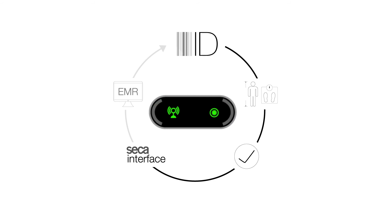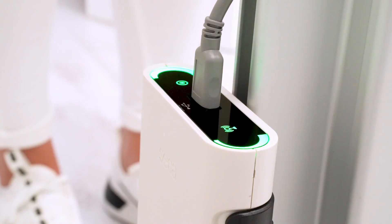During the transmission of the data to the EMR, the outer LEDs on the interface module flash to indicate the transmission. When the data arrives in the patient's EMR, the LEDs stop blinking and remain alight for another 5 seconds. After that time, the outer LEDs turn off and a new measurement can begin.